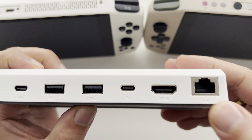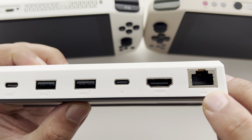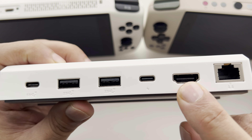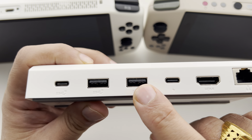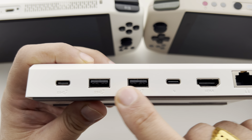The back is where we want to be. We've got the ethernet port here, HDMI, your Type-C for power, and USB Type-A ports for mouse, keyboards, hard drives and so on.